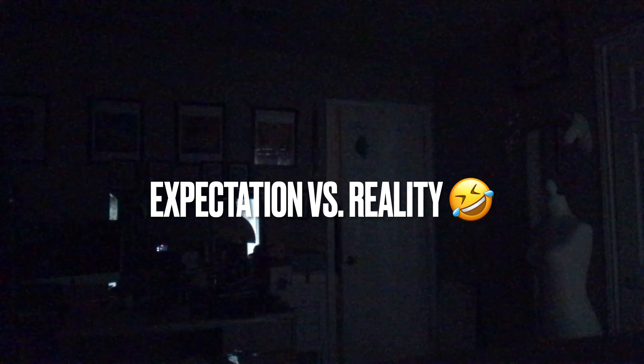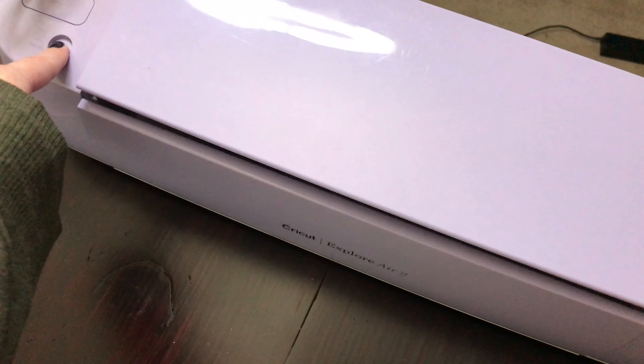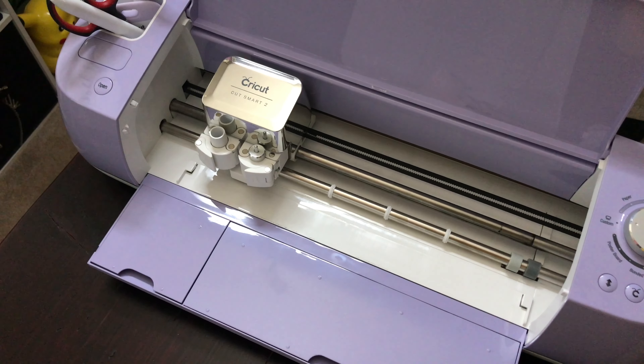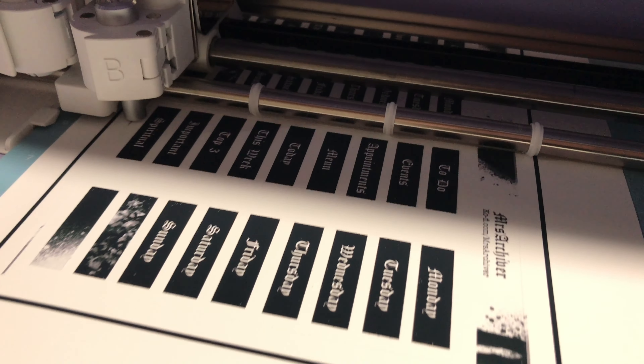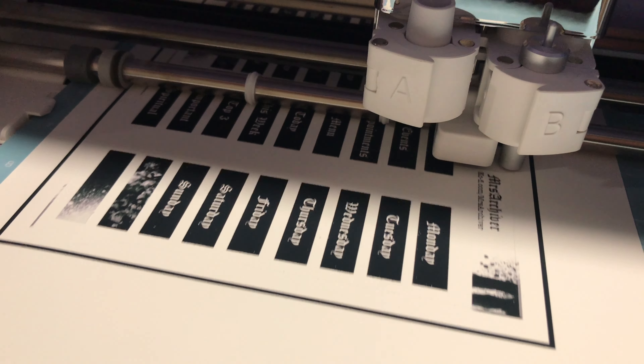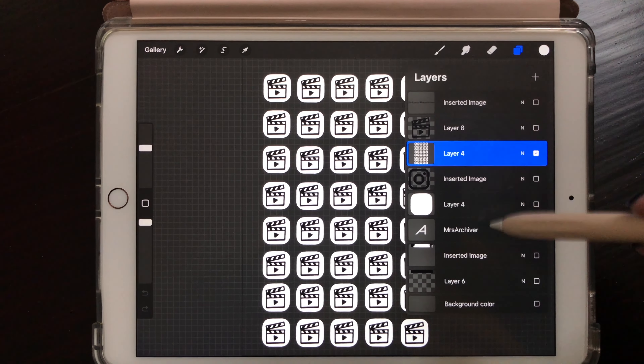Hi, my name is Amanda, also known as Mrs. Archiver, and welcome to this video. I haven't put up a video in a bit because I have been working on a project. I was kind of torn between making video content for my planner or working on the project that I've been wanting to work on for some time. It has been a lot of trial and error, and over the course of a year I think I got it down, so I'm going to go ahead and share with you today.